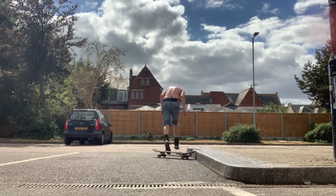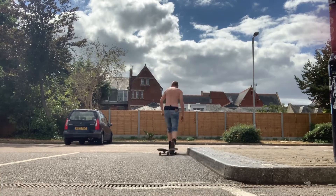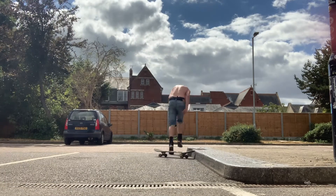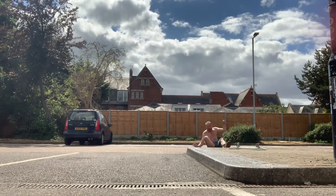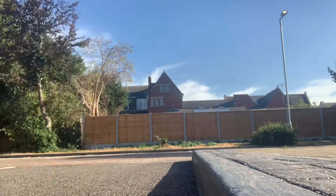Alright guys, so this is the battle for the shove to nose slide. It's a nollie backside shove to nose slide — only a 90-degree shove — and I landed this about eight months ago. It took me ages, and I thought I'd revisit it here. It was a real battle.